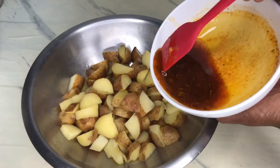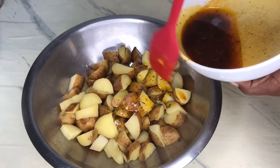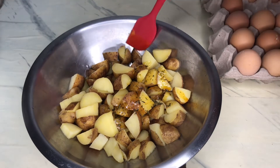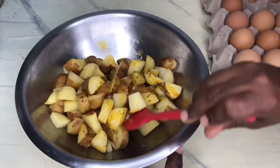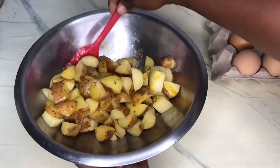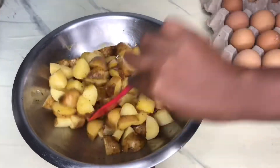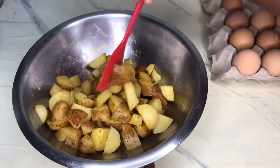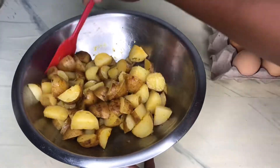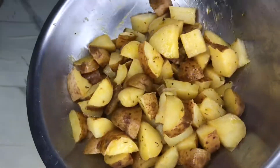After running our potatoes in cool water, we're going to add some of the sauce — leaving some aside to coat the potatoes after roasting. We're going to combine the potatoes with the sauce. My potatoes are a bit soft so I'm taking my time mixing them. Then we're going to put them in the oven to roast — not cover them, just roast.